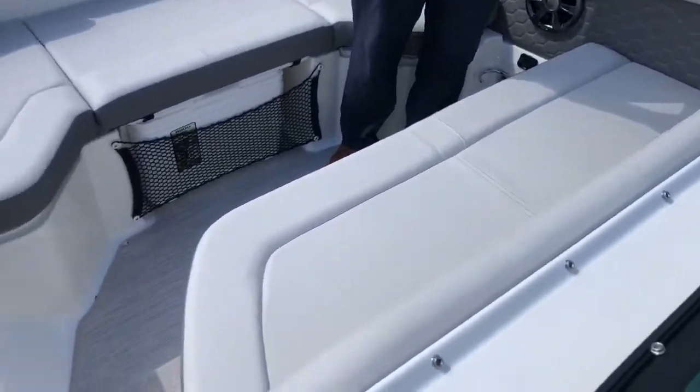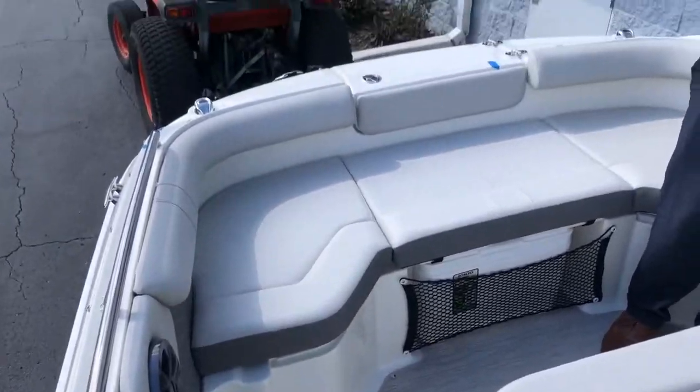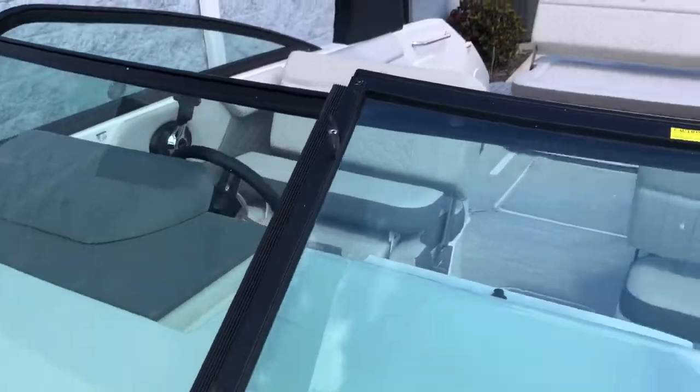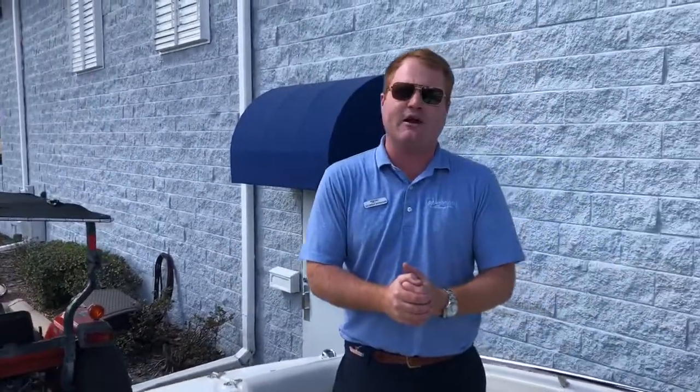The new C-Ready 250 SDX truly is a cut above the rest in the industry. My name is George — please stop by MarineMax in Orlando. We have low interest rates and tons of time to spend with you, get you out on the water and show you what this new technology can do.